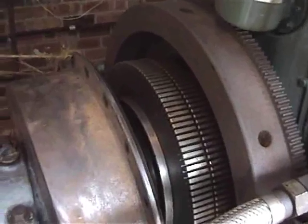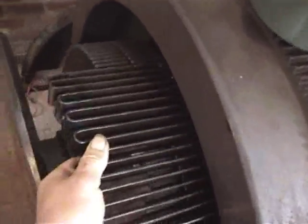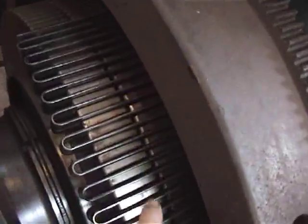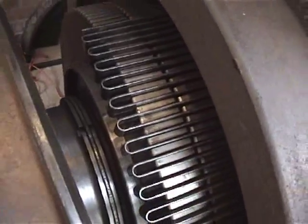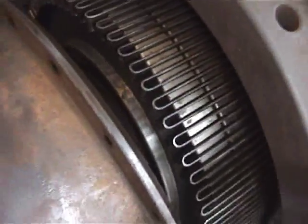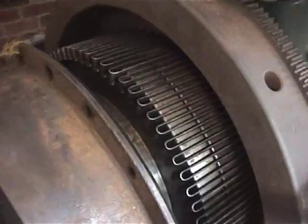This is the coupling between the engine and the alternator and these are the drive springs that go all the way around, transmitting the power from the flywheel to the coupling. All the springs are now in position and it's just a matter of lifting this rather heavy drum over the springs to contain them.